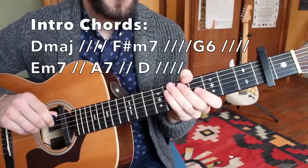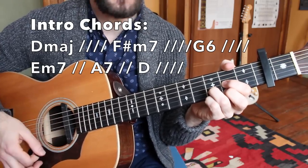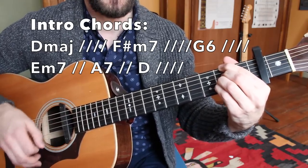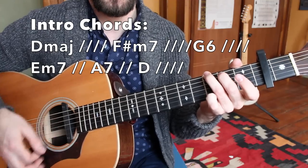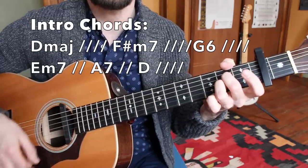Now that you have those basic chords down, let's take a look at how many beats we have for each of them. The D major chord gets four beats. The F sharp minor gets the same, four beats. The G major chord gets four beats. The E minor and A7 will get half that value — two beats each.